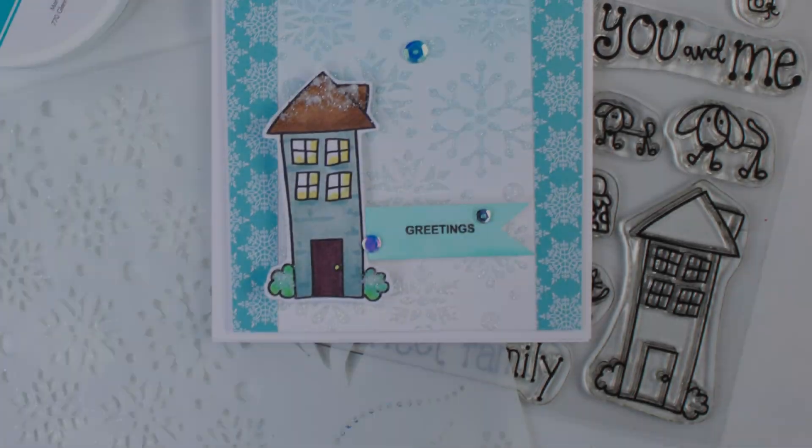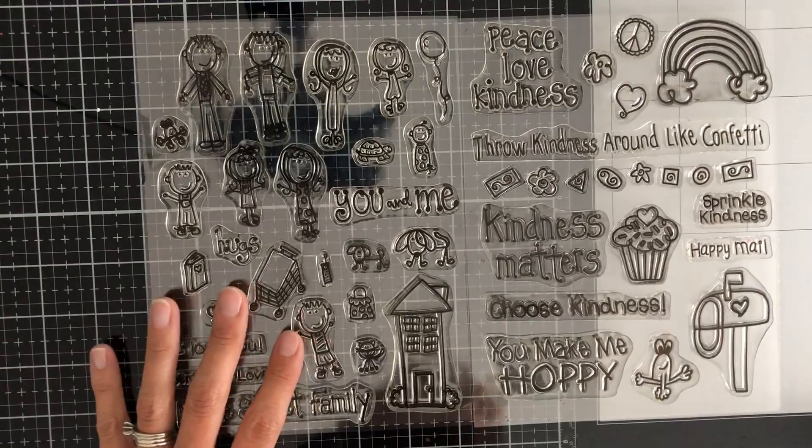Hey everybody, Chrissy Tobis here today and I'm going to show you how to make this card. What's fun about this is I used one of these Laura Kelly stamp sets along with some Glitz Glitter Gel.